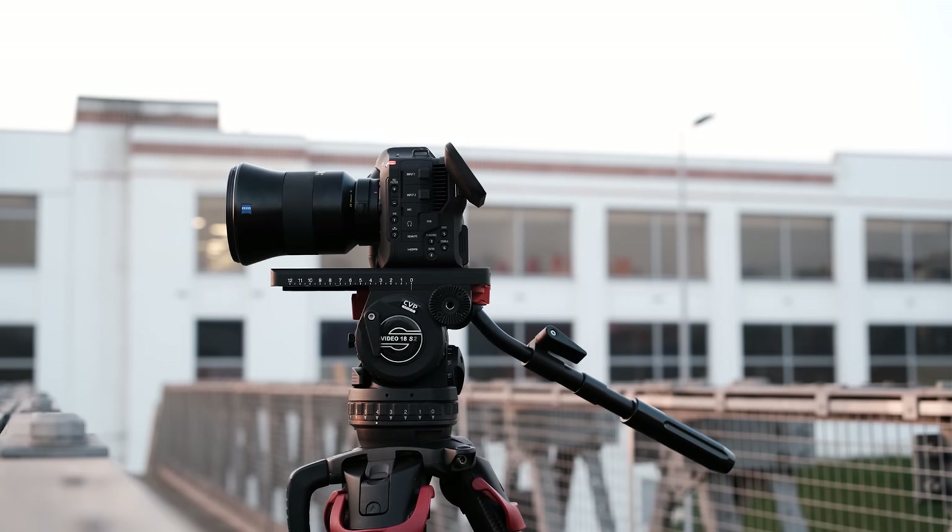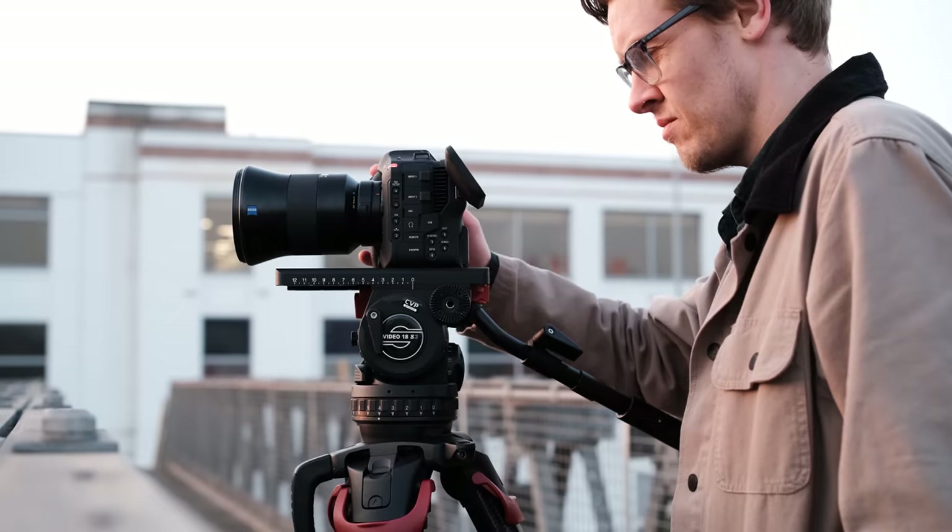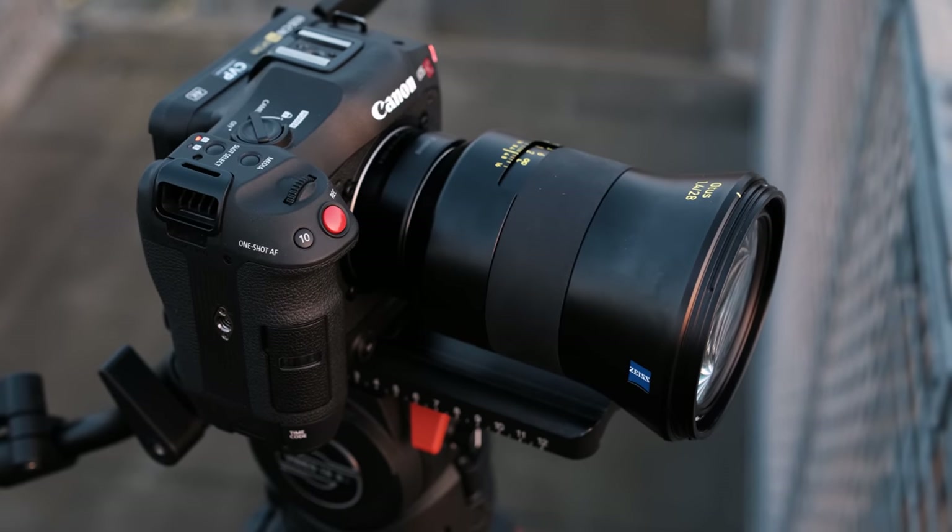We wanted to shoot some very quick example shots in raw to see how it behaves in a more interesting setting than just our testing. For this we captured some outside sunrise shots as well as some shots of our lens engineer Ben working on a Kirk S4.